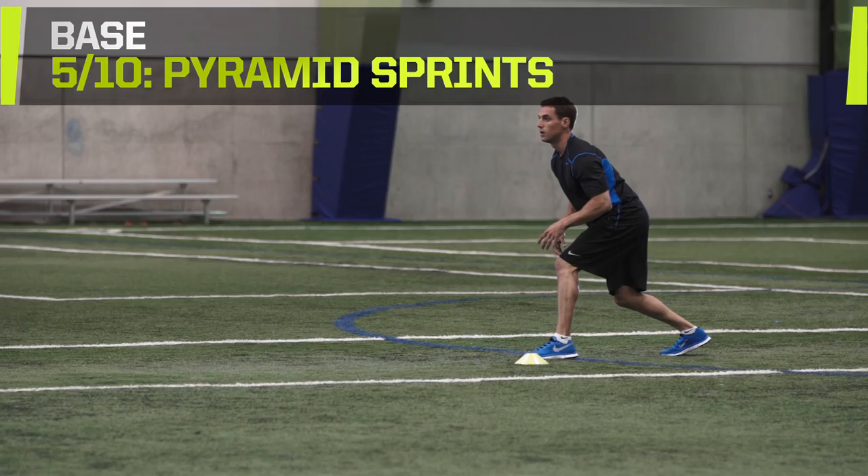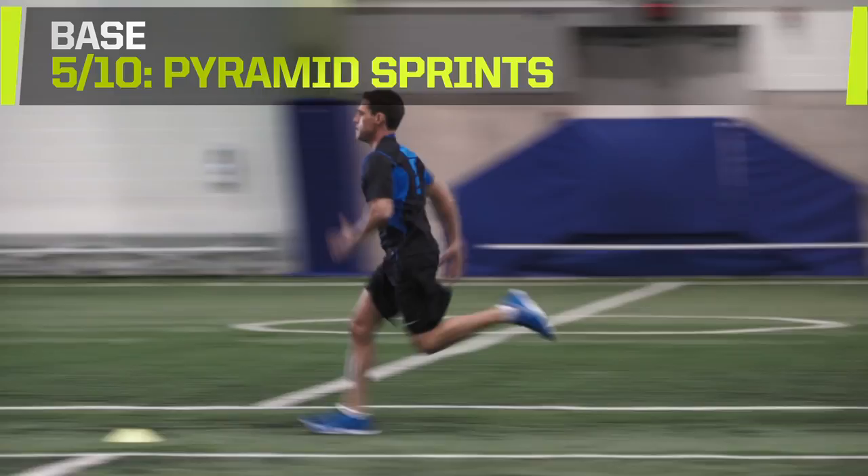Increase your intensity with shorter periods of rest between each run. Time yourself or race against a teammate to add another level of competition.